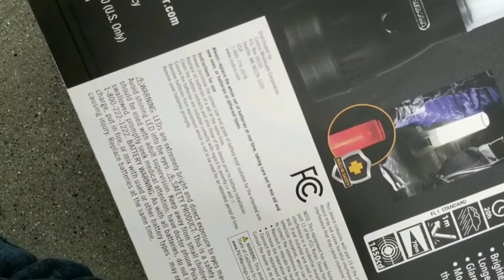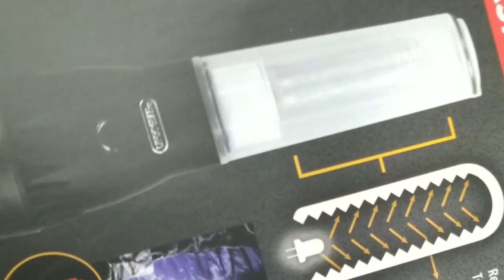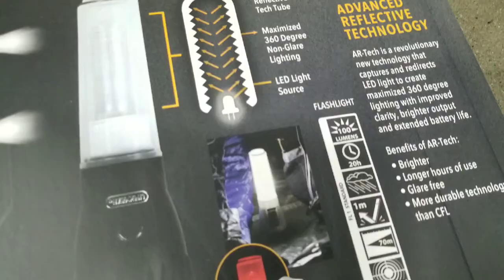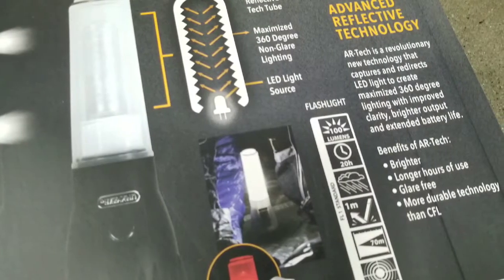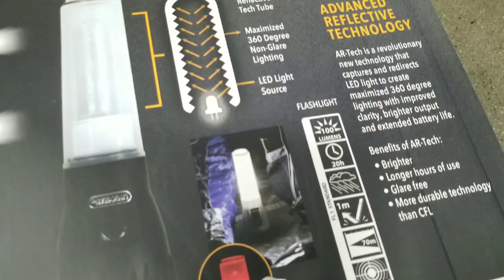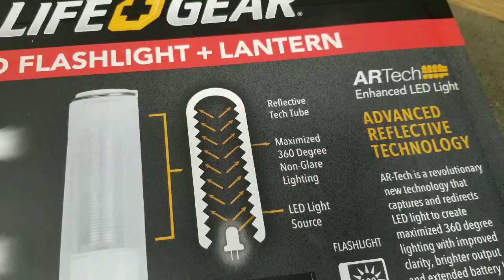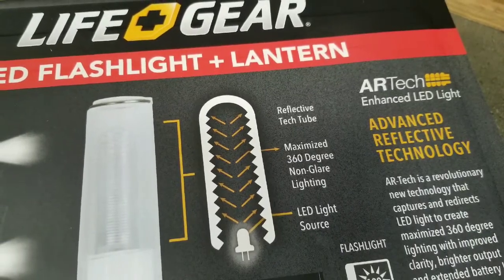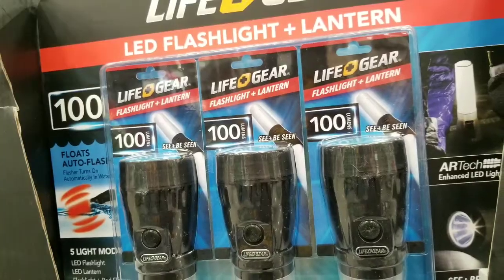The fact that you could drop it in water and it will turn on by itself is an awesome thing, and it floats, which is pretty cool. The design is actually pretty cool because they made the frosted part of the lantern quite radiant for the LED — it has 100 lumens — and it maximizes the non-glare light, which is nice.